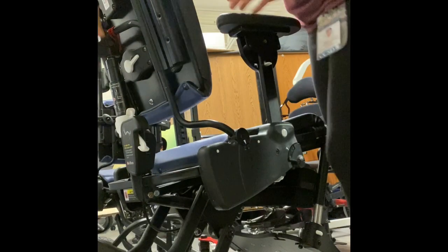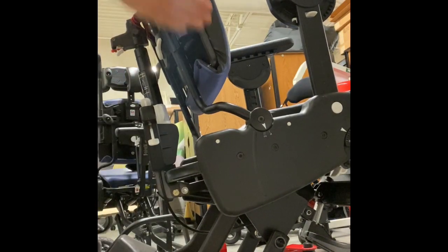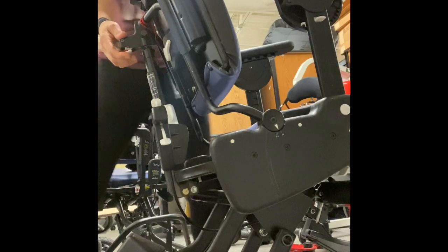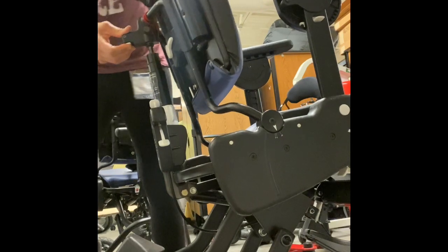Now recline means that the seat-to-back angle is changing. So this is the back and this is the seat. With recline, we are going to move the back on the seat, so it's going to come up or come back.